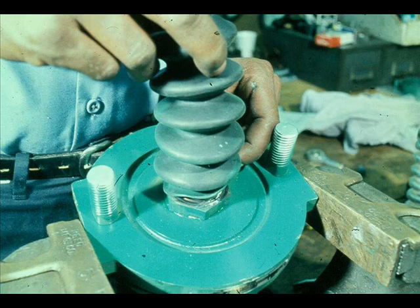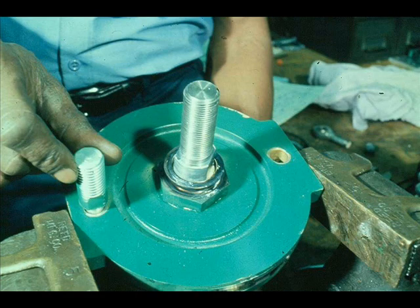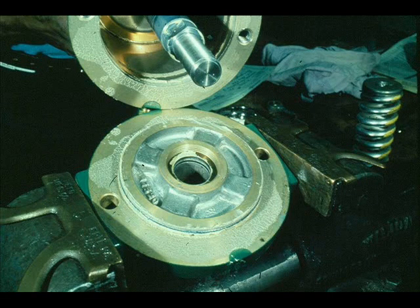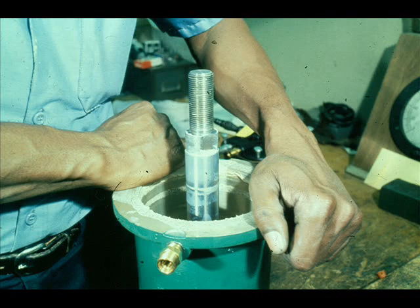Remove the stem connector and the rubber boot. Remove the socket head cap screw that holds the cylinder to the yoke, then remove the cylinder — use a screwdriver to pry it off the yoke. The piston and the piston rod will come out with the cylinder. Force the piston out the open end of the cylinder.